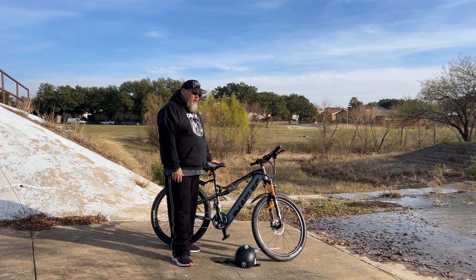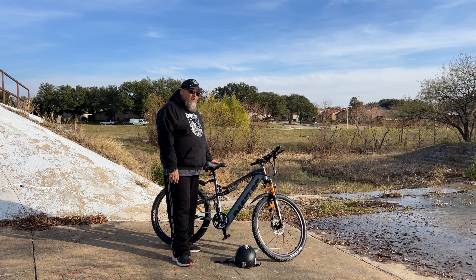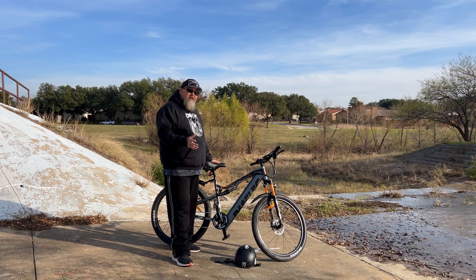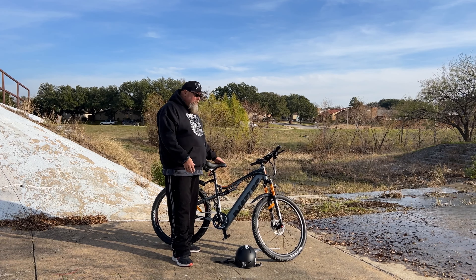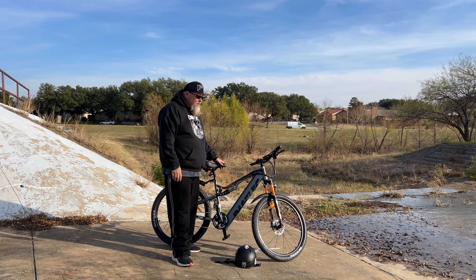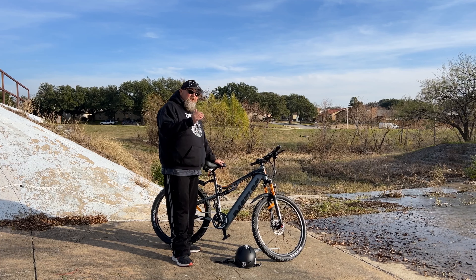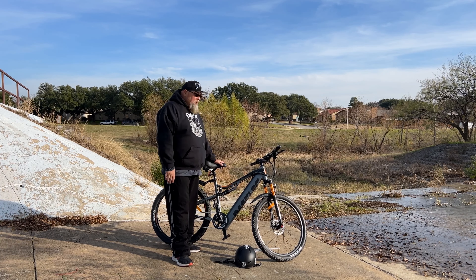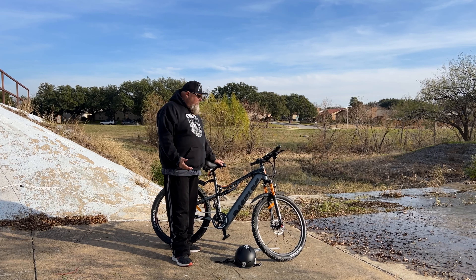The display is a pretty nice display. It's not the brightest I've ever had on an e-bike — on a really sunny day it can be hard to see and you might have to shade it with your hand. But in shade or at night, you can see it really well and it's a nice display.